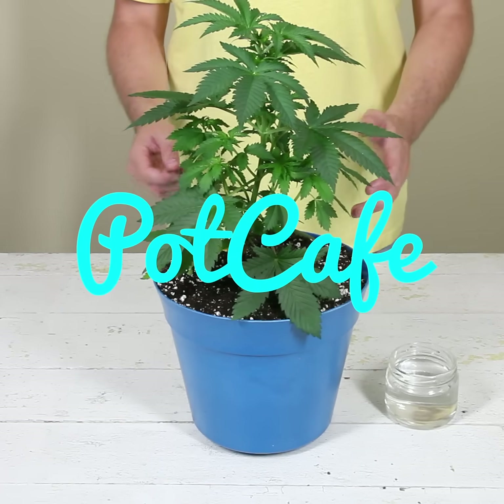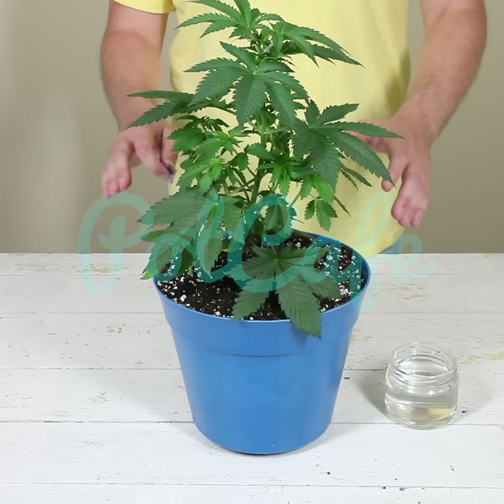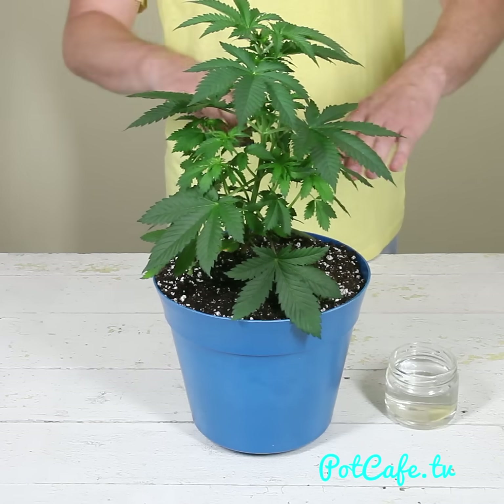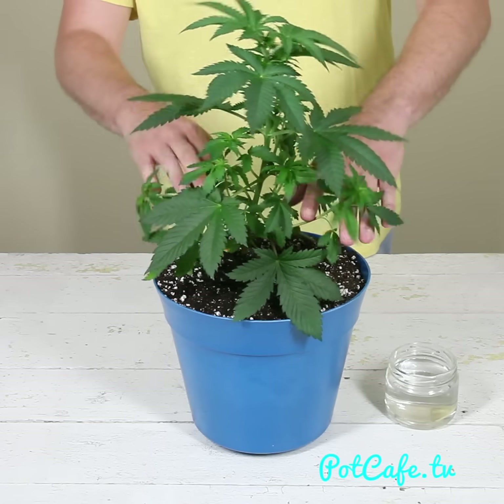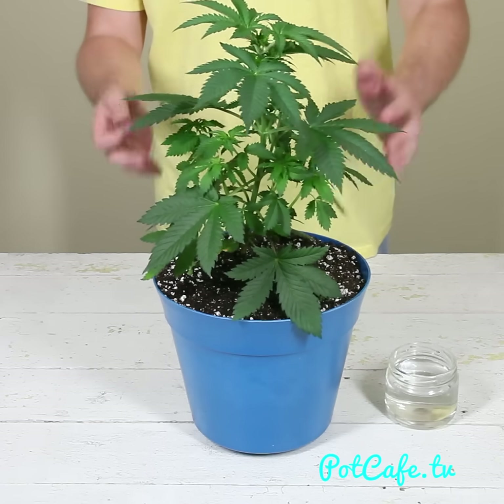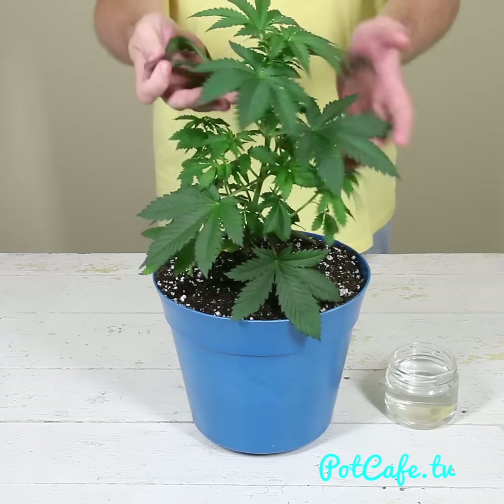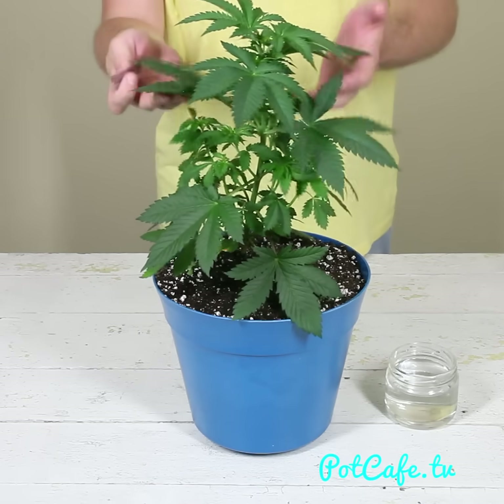Today we're going to talk about a pruning technique that you can do during the vegetative growth stage, which is called lollipopping. What we're going to do is actually cut off the bottom half of these branches, so all these branches are going to get cut off and the plant sort of looks like a lollipop with a tall stem and the growth up here close to the canopy.